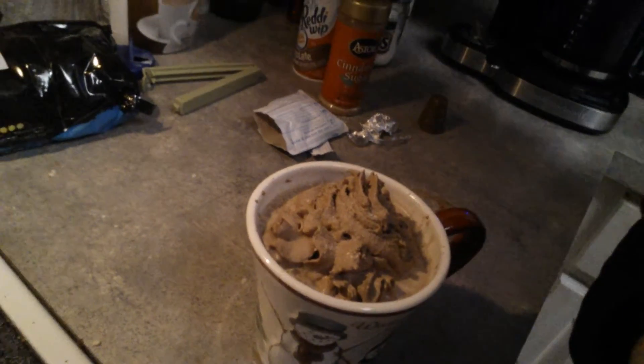And that is it. I'm going to show you all what this looks like — looks like a cup of mud but tastes delish!